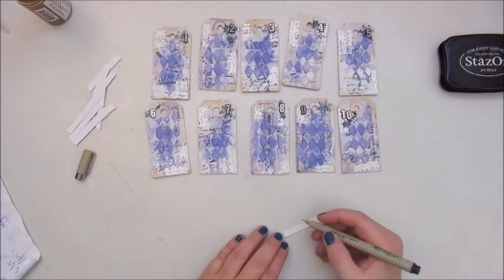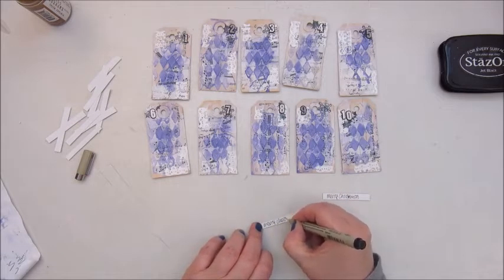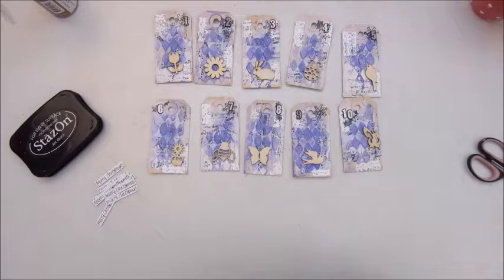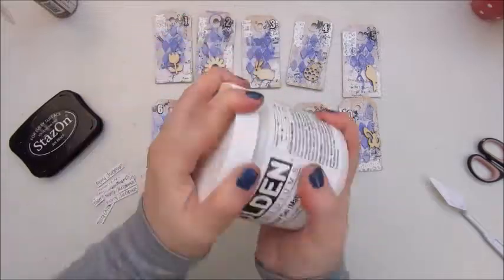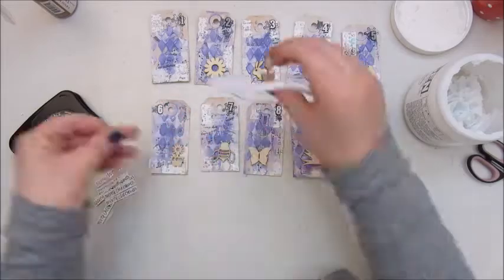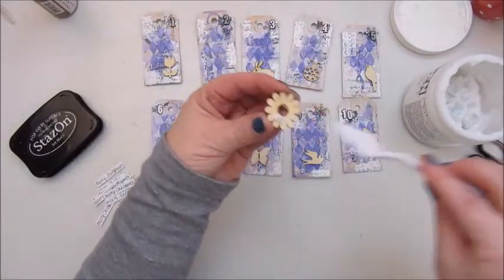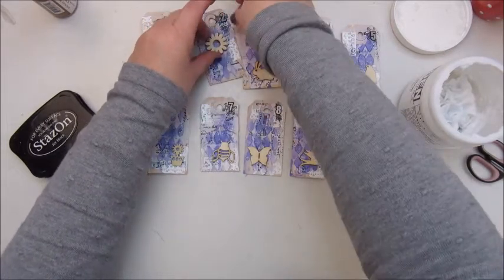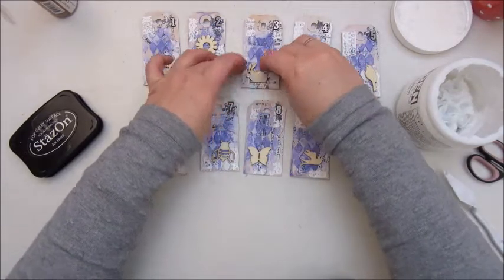Now I'm using the Pigma Micron fineliner for the little paper strips that say Merry Christmas. Then I take out some wooden embellishments — some flowers, a rabbit, a bird, and a butterfly — and I'm gluing them down with gel medium from Golden. I didn't add anything to those wooden embellishments, no paint, no gesso, nothing, because I thought they looked nice on the tag this way.